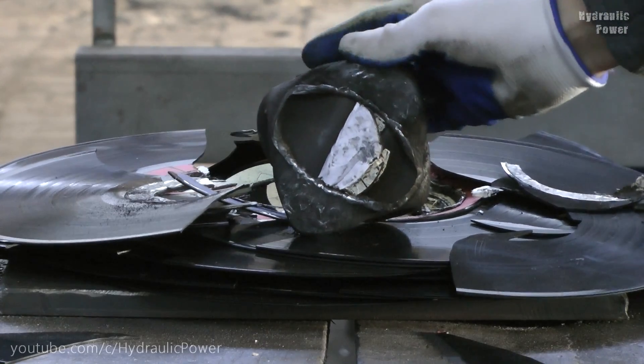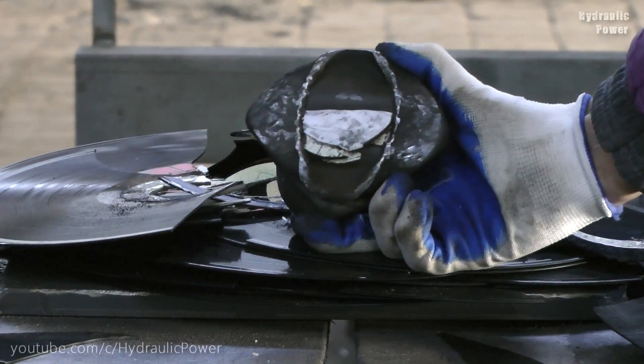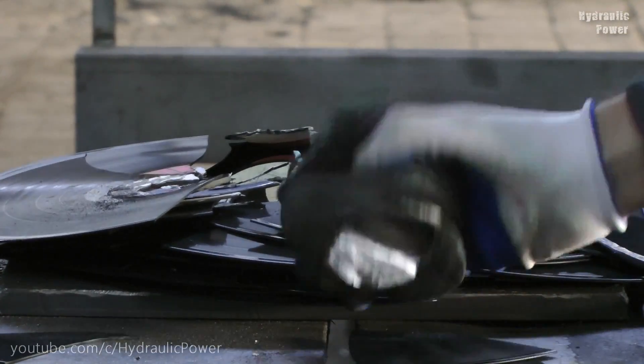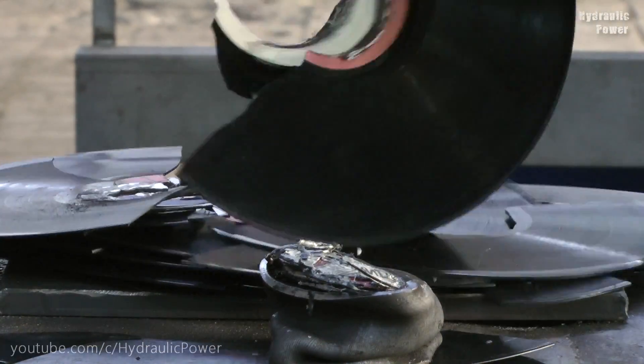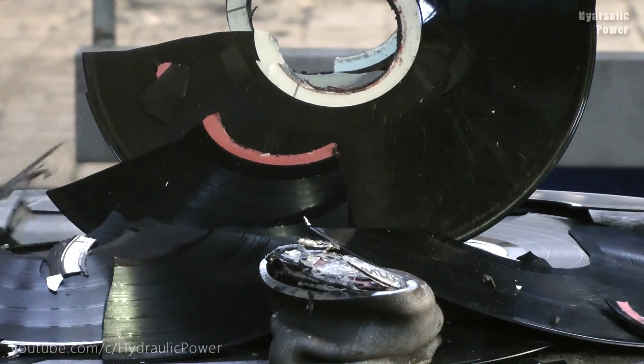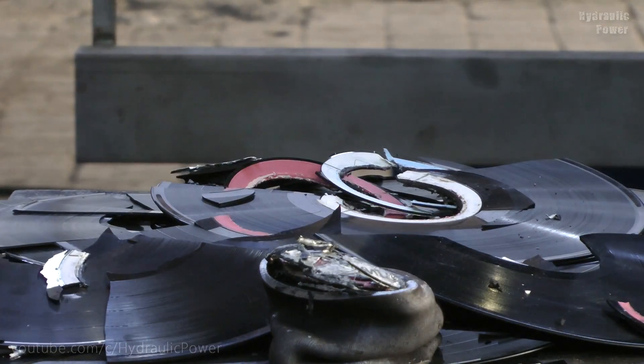That's everything that's left from our vinyl plates, and I think it's quite awesome. Write in the comments below what you think about all this, subscribe to our channel. Goodbye!